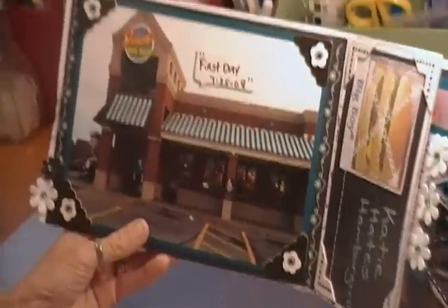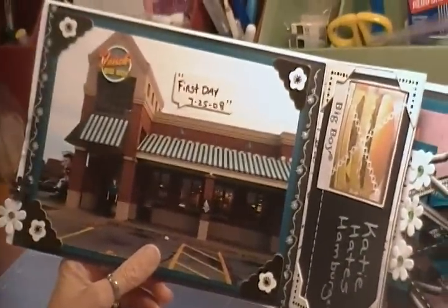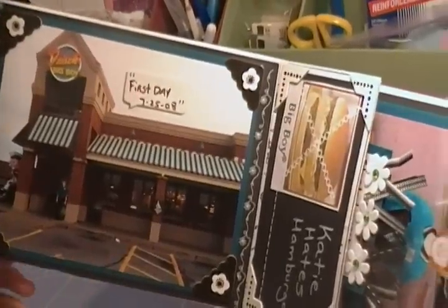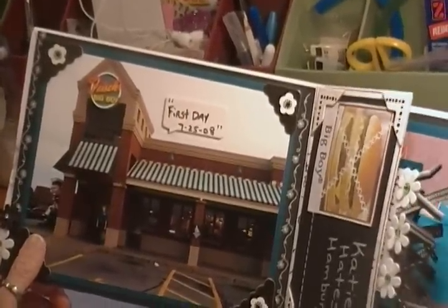On the inside, I took a picture of the restaurant and her in front on her first day of work, and this is some chipboard that I purchased at Tuesday Mornings as accents on the page.